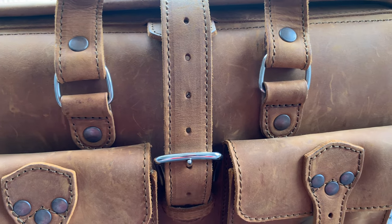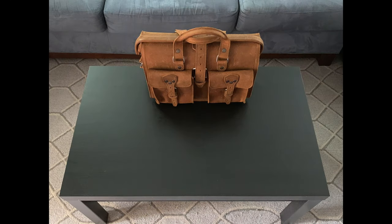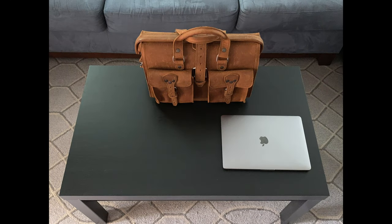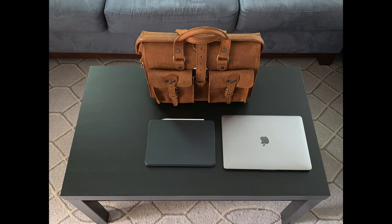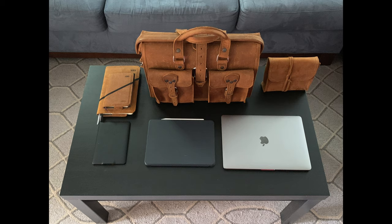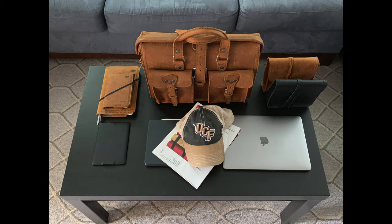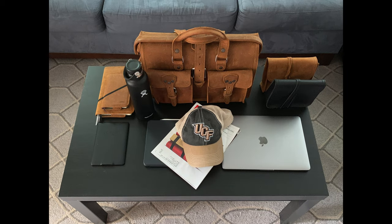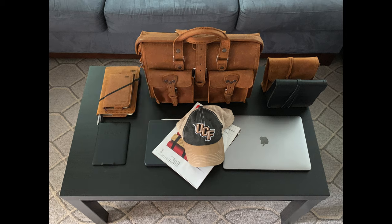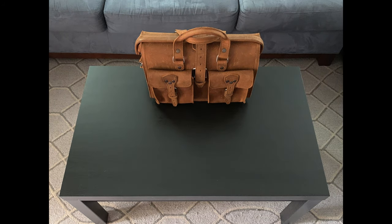Aside from carrying this to the office daily, I recently took this on a five-day trip and was easily able to carry my 13-inch MacBook Pro, 11-inch iPad Pro, Kindle Paperwhite, Wine Journal, Personal Journal, a bag with all my cables, chargers and adapters, vitamins and other meds, a magazine, a hat, and even my Hydroflask water bottle. It got a little tight in the interior compartment, but again it was everything I needed and nothing I didn't.